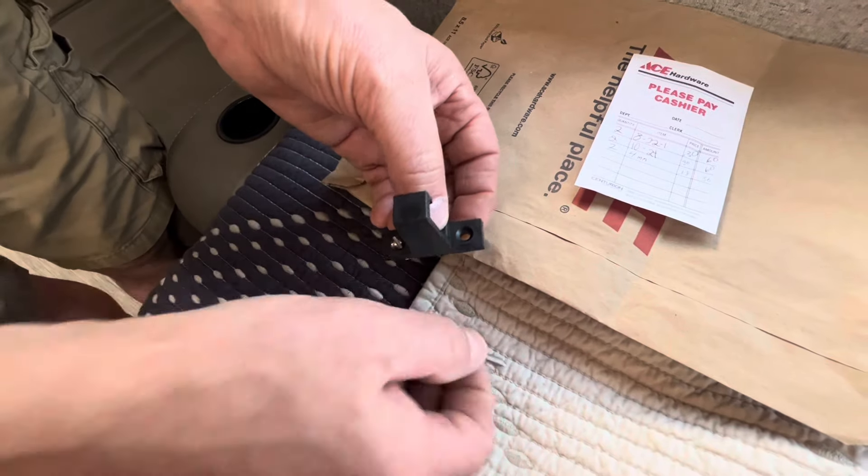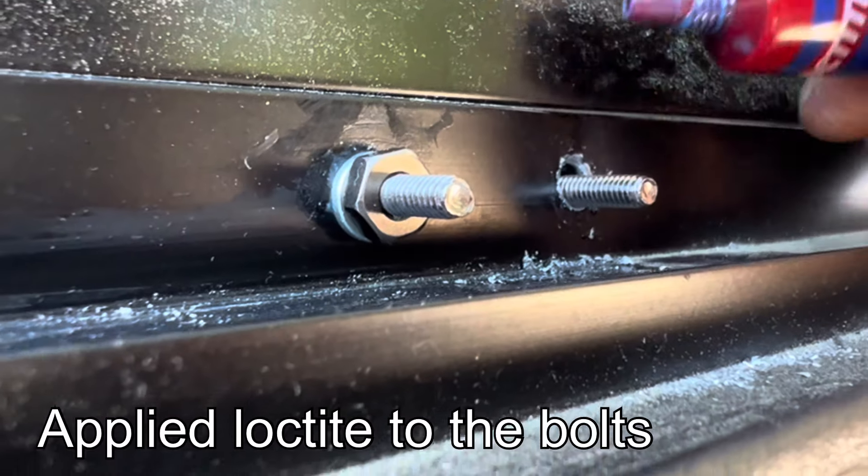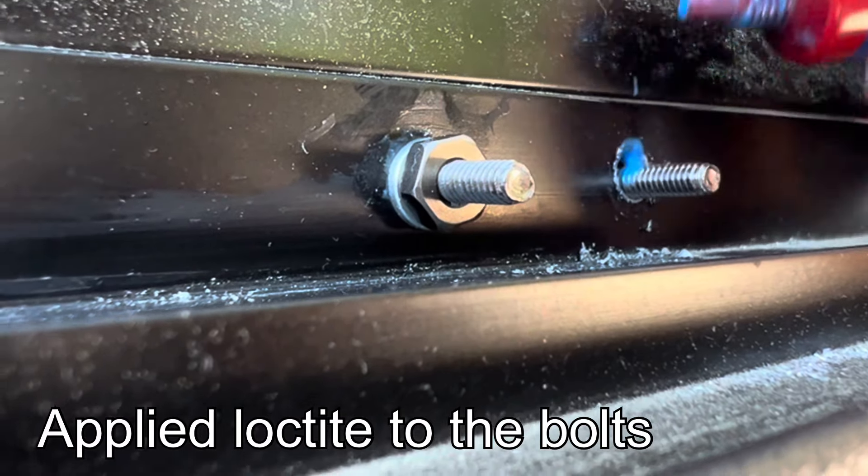The next step was to attach the latch with those bolts, washers, and nuts. We did use some Loctite blue to keep them secure.